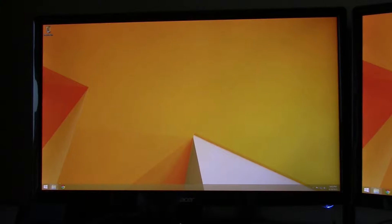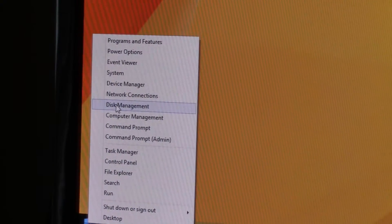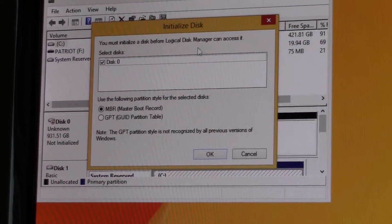To do this in Windows 8, go down to the Windows button at the bottom left-hand corner of your screen and right-click on it. Then from the list that pops up, select Disk Management, and at that point the Disk Management window should pop up.